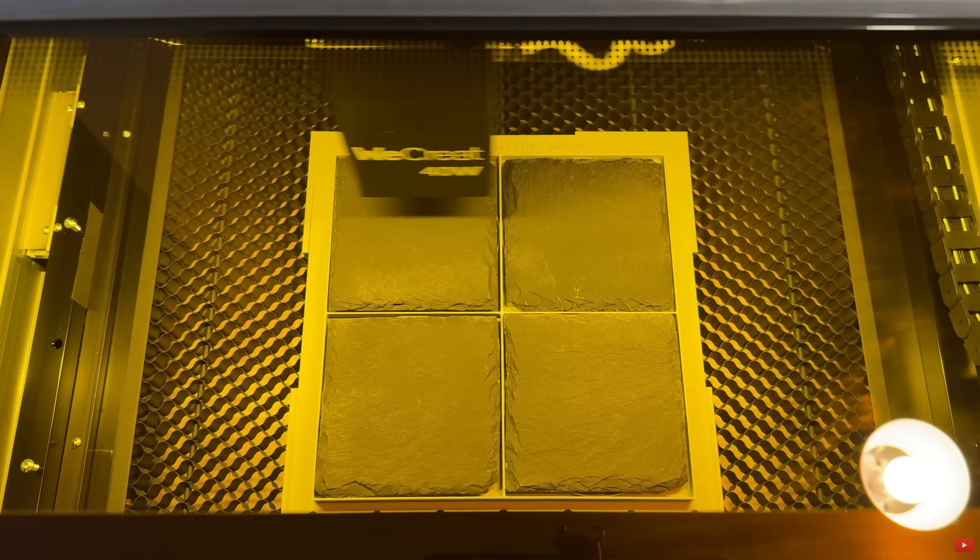This 40-watt laser can cut basswood, plywood, acrylics of various colors and thicknesses, and some plastics. One thing it cannot cut is metal — even thin metals aren't happening on a 40-watt. For engraving, you can engrave on woods, acrylics, various plastics, rubbers, paper, cork boards, and even vinyl. I've used mine like a Cricut to cut vinyl — setting it to cut just the vinyl without cutting the backing — so I could peel and use the sticker.